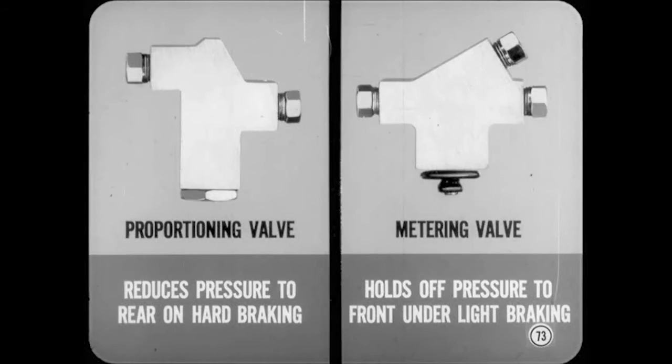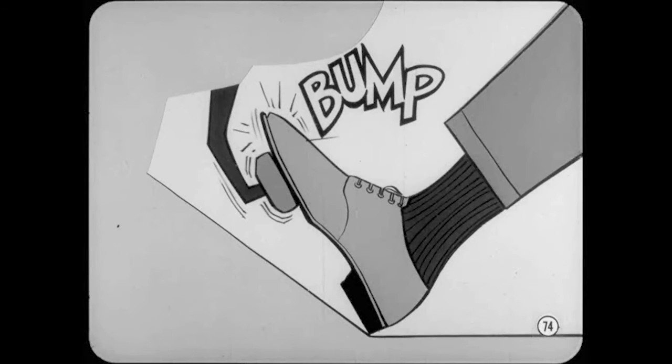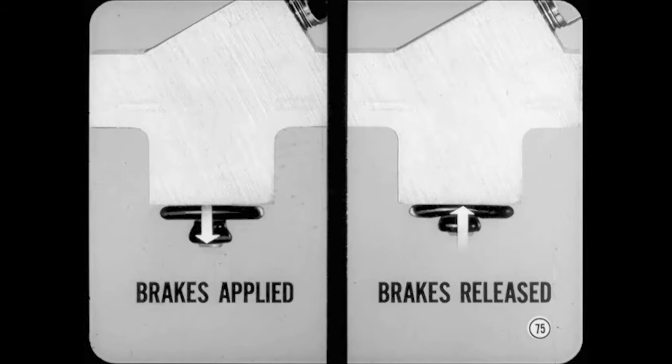What's the difference between a metering valve and a proportioning valve? A proportioning valve reduces pressure to the rear brakes to delay rear wheel skid on hard braking. The metering valve holds off pressure to the front brakes under light braking conditions — it's sometimes called a hold-off valve. To quick-check the metering valve, apply the brakes gently. A very slight bump will be felt at about one inch of pedal travel, which signals the opening of the valve plate admitting flow to the front brakes. If you have a helper, watch the end of the metering valve push rod as the brakes are applied — the rod should move out of the valve slightly as the brakes are applied and move back as the brakes are released.